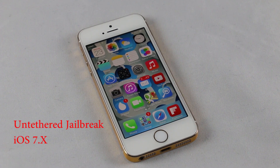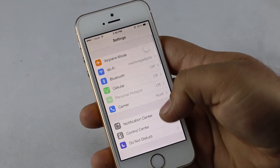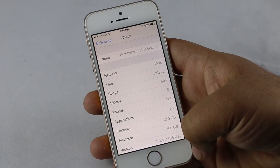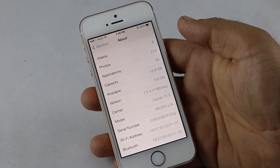Hey, what's up guys? Finally the untethered jailbreak for iOS 7 and above, up to 7.0.4, has been released by Evasion. This jailbreak works with all iDevices running iOS 7 and above, but in this video I am jailbreaking the iPhone 5s running iOS 7.0.4.